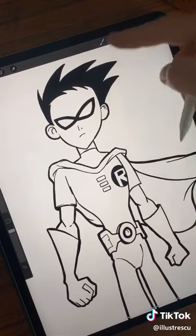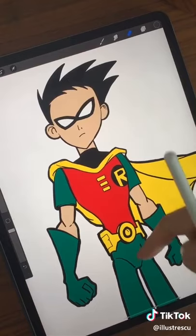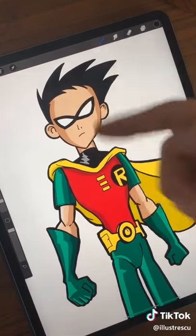Now do a swipe for color. You following me so far? Let's do another swipe for added detail. See how easy it is? This will cut your time in half.